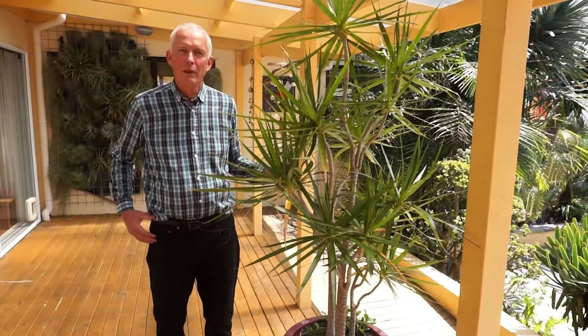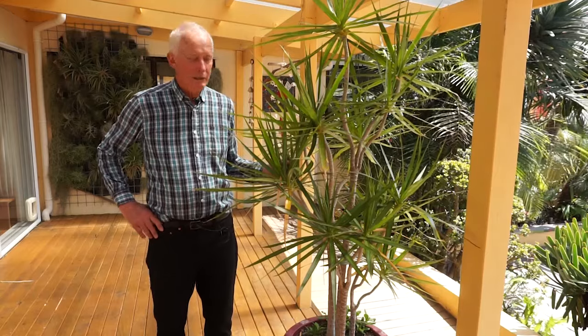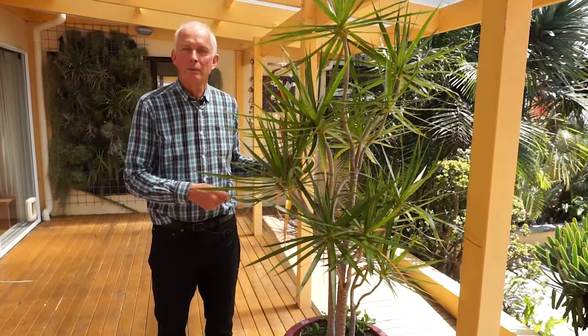Hi, I'm Phil the Practical Gardener. I want to show you a little tip that I use when I want to maintain large pot plants on a terrace or a patio.